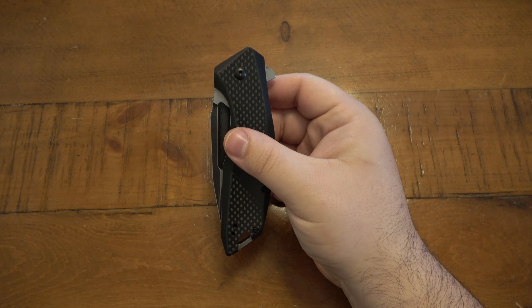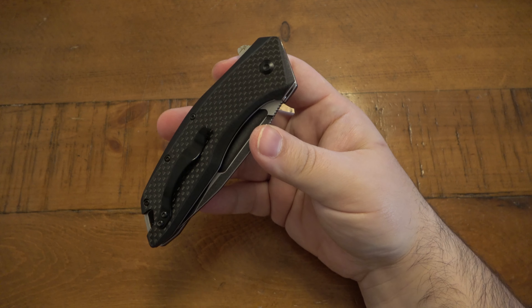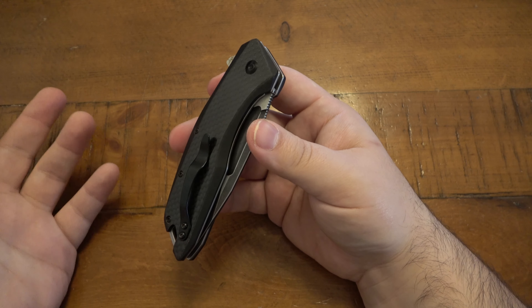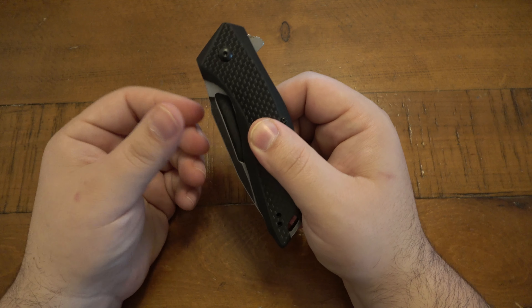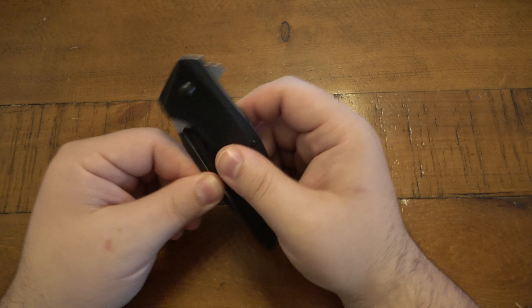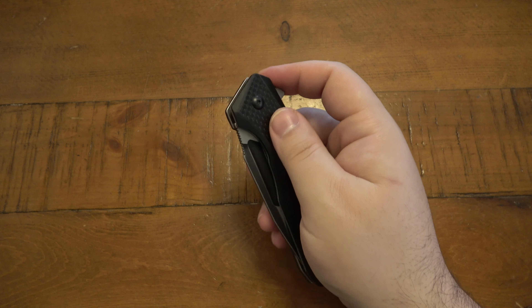I'm not a huge fan of assisted knives, but I don't mind them when it's applicable. In this case, you could probably take this apart and take the SpeedSafe bar out — just like a Kershaw Leek or something — and it would be manual. However, most times that bar is keeping the tension inside, keeping the blade closed. So if you take it out, it won't be assisted anymore, but it might be floppy since this is designed to be an assisted opening knife.